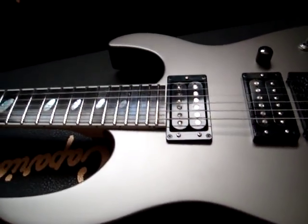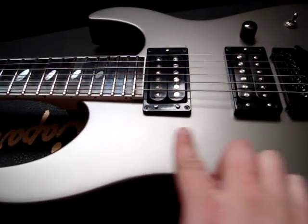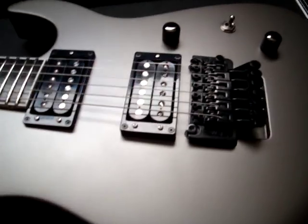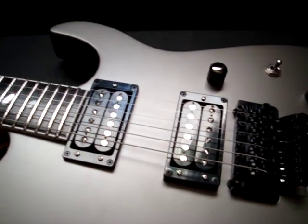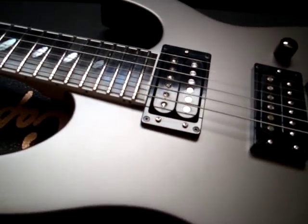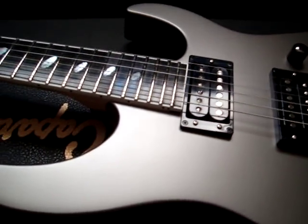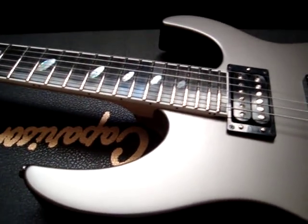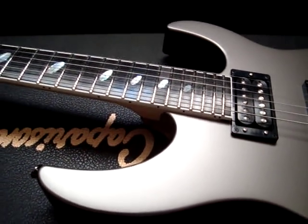Very, very nice guitar. It's got a very matte finish — it's actually very cool. Unfortunately, I don't think the camera can actually capture the actual color and how this guitar looks, because it seems like, at least on my display screen, that it seems a little bit brighter, at least with the light reflection.